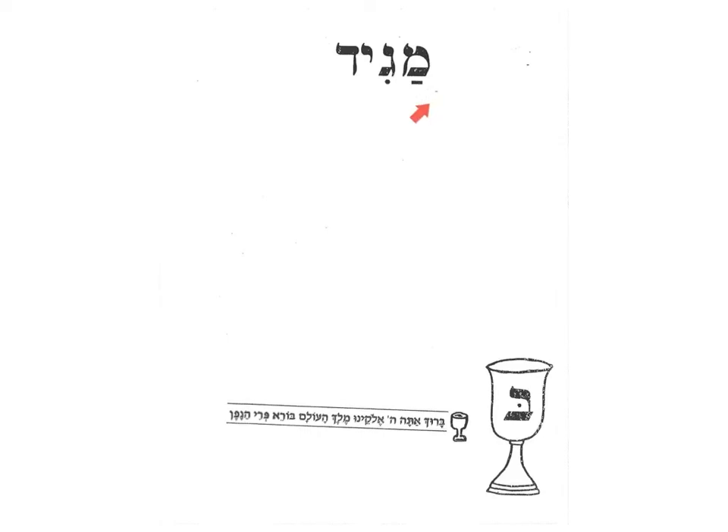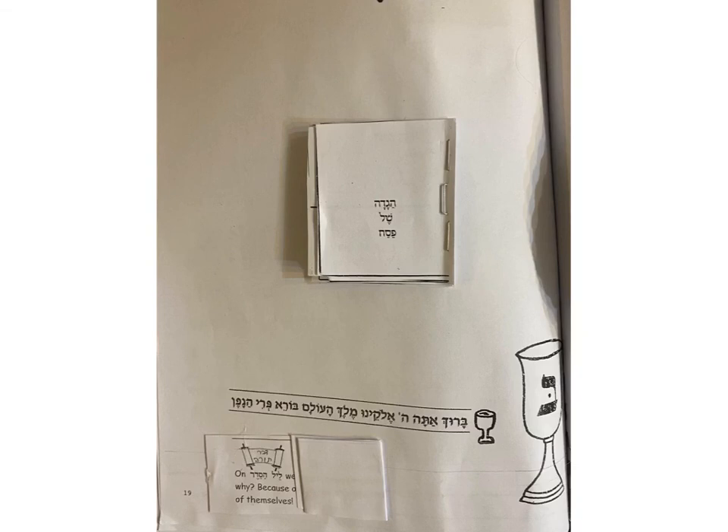So boys and girls, this is the Maggid page. Kadesh, Urchatz, Karpas, Yachatz, Maggid — what do we do by Maggid? We tell the story of the Haggadah Shel Pesach. There's a special book called the Haggadah, and the Haggadah tells us the story of going out of Mitzrayim. In the Haggadah we have the four questions. You're going to have a special craft on this page — you can color the cup, and here is Borei Peri HaGafen which we're going to make after we finish Maggid on the second cup of wine. First we have to read Maggid, and part of that is the four questions. Here's going to be a little craft that you're going to make, and I'm going to show you how — it's going to be a little book attached to the Maggid page with a Dvar Torah on the bottom.